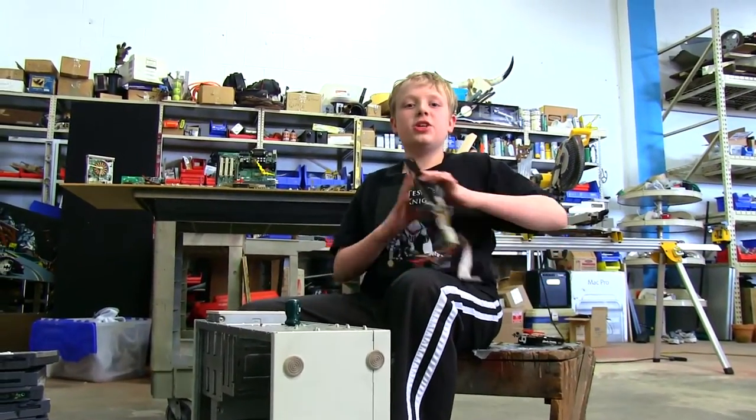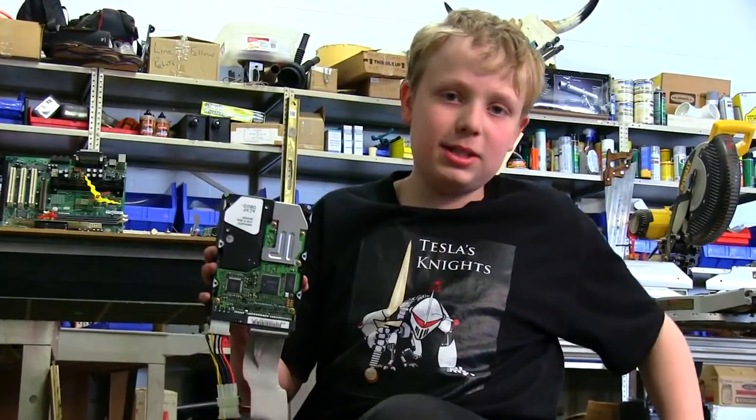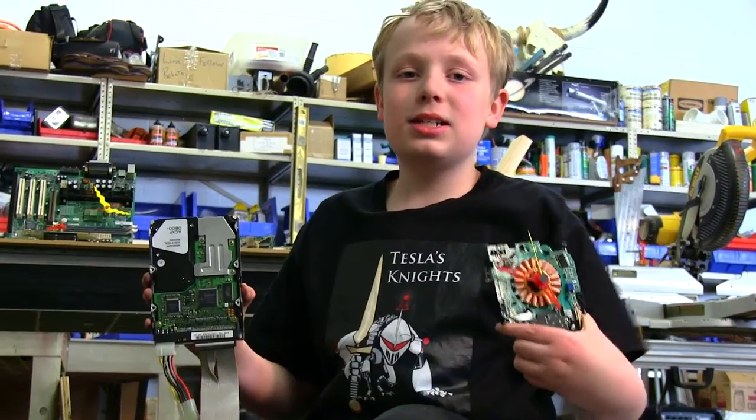Hi, I'm Ted, and I turned these old computer parts into these new clocks. Ted Clocks.